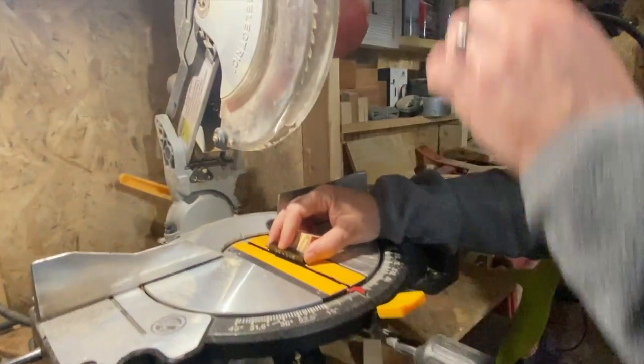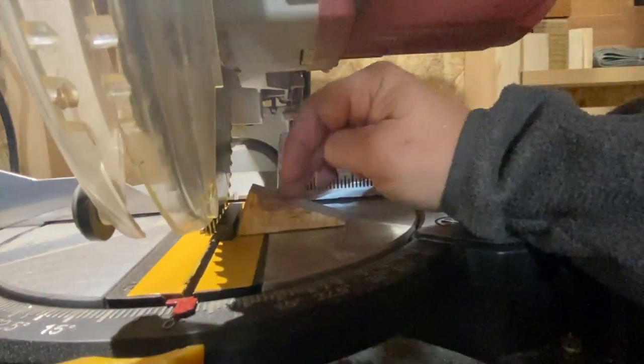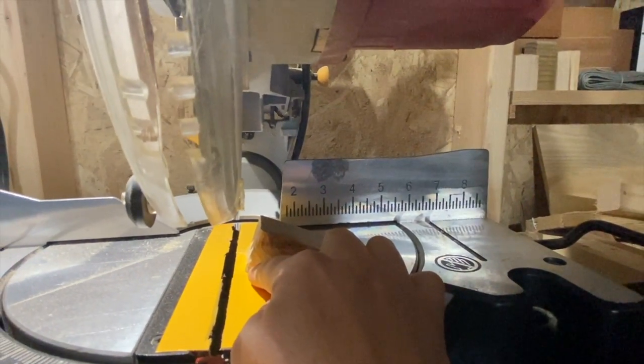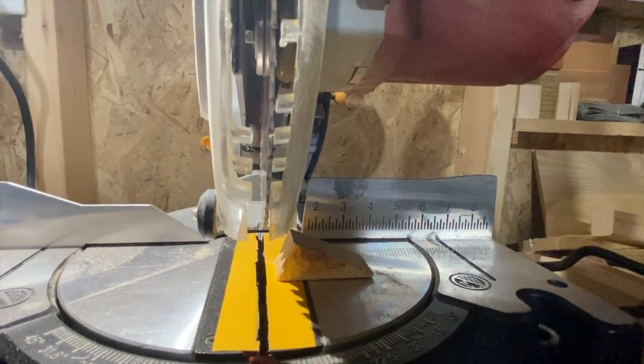We put the spacing block here and put the blade of the saw down, then hot-glue just a piece of scrap to give us that dimension — so that's our stop. Every time we butt the piece of wood up against there, we'll get that consistent three-eighths inch measurement. That's the plan — we haven't done it yet, but that's the setup.